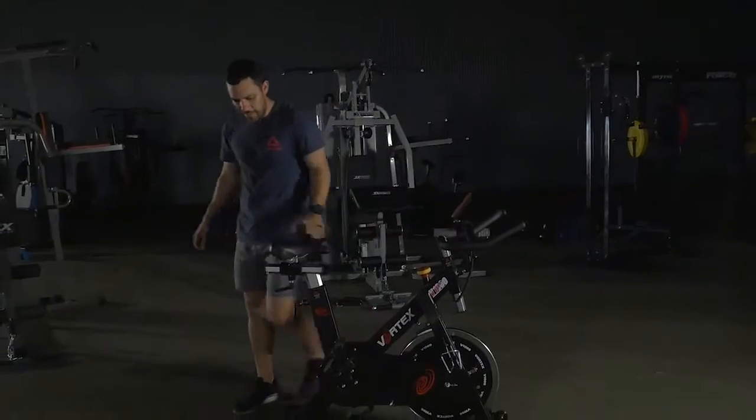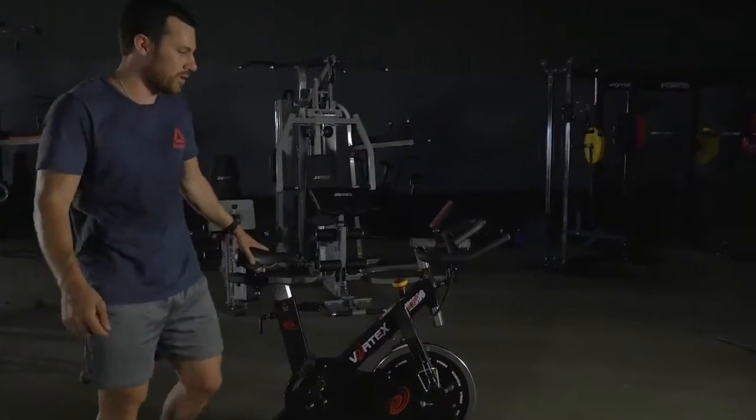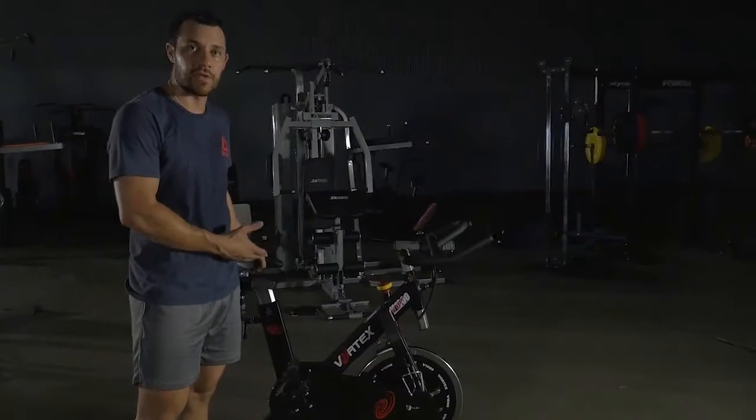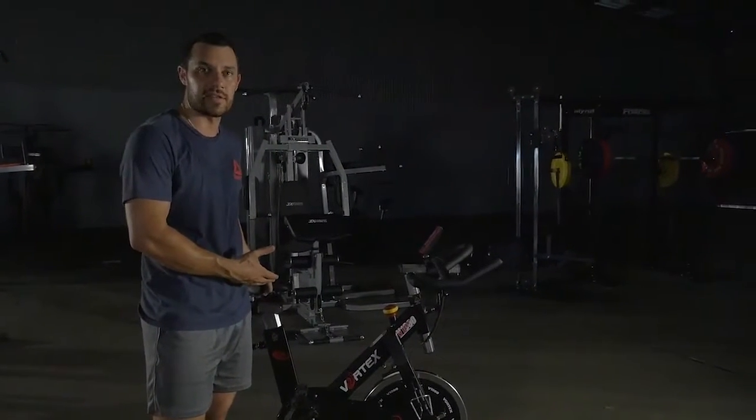So guys, there you have it. For anybody that's after a very high quality light commercial spin bike, here you've got the Vortex V1000 spinner.